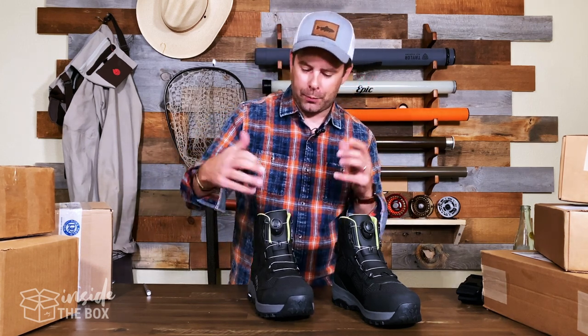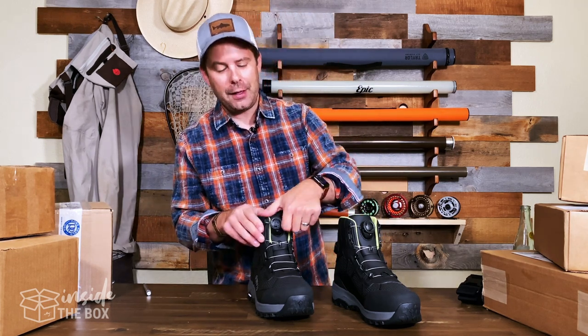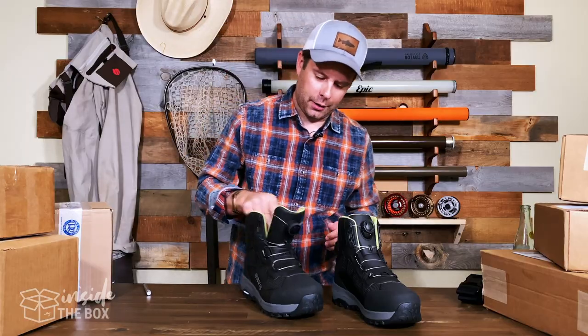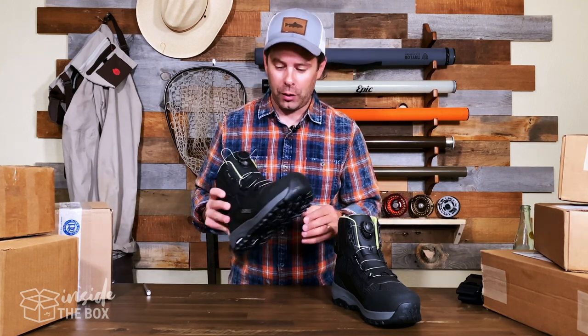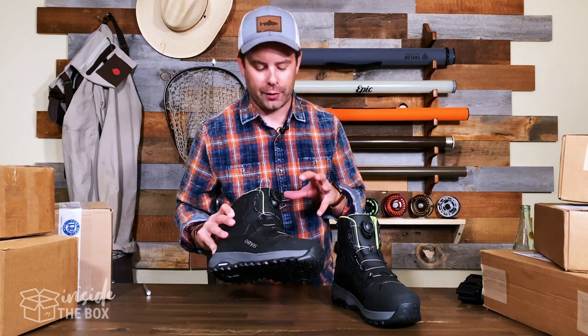Once it's tightened up to where you like it, you're ready to go and off to the river. And just as easy, you pull this little knob out and that releases and off you go. Really cool system. The previous version of this boot was laces only, so it's really cool that they're introducing a BOA system here.